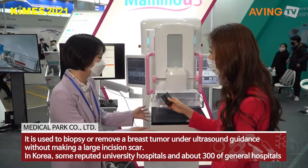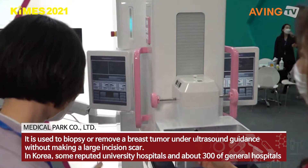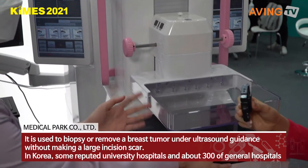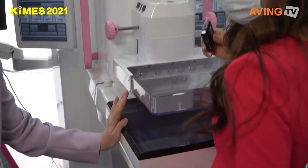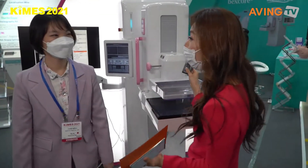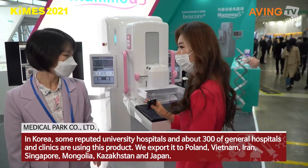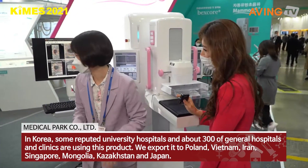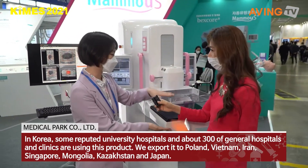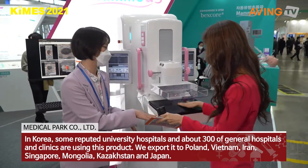Can you show me how it works? You have to put the breast here — like this. Maybe any volunteer? It's hard to find one. But to explain: when you place the breast like this and press it, there is an ultrasound probe here that scans the breast.